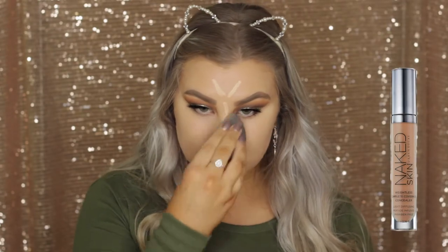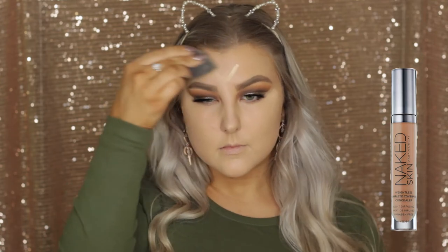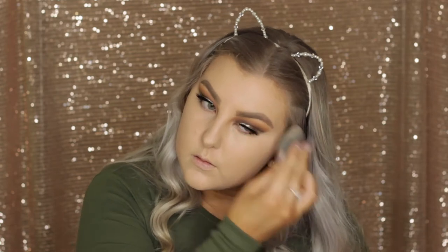I don't know where the clip went of me showing this product and applying it to my face, but I'm showing blending it out. It is the Urban Decay Naked Skin Concealer — I applied it underneath my eyes and all down the center of my face to highlight, then blended it out with my beauty blender.